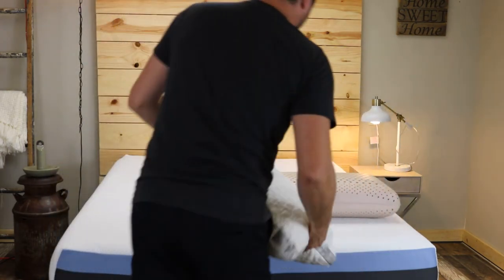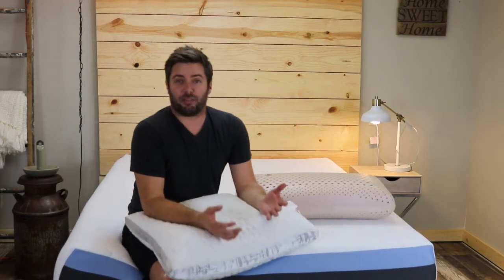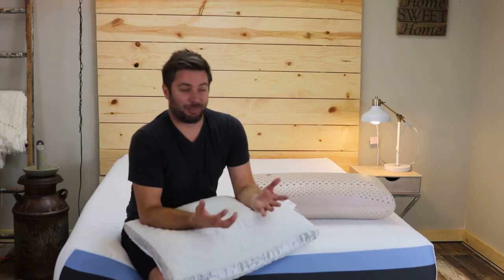I've really procrastinated at getting this video done because I've had this pillow for several months and I sleep on it every night, so I've been kind of putting off doing the video because I use it every night.